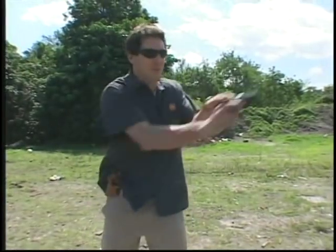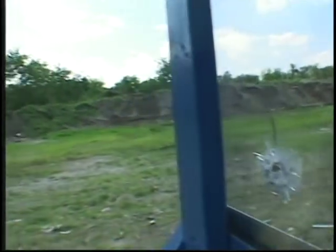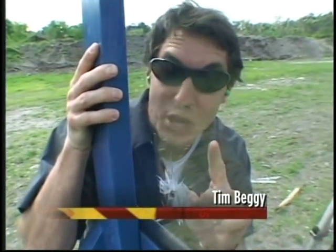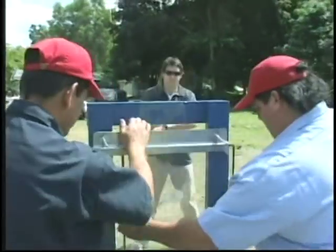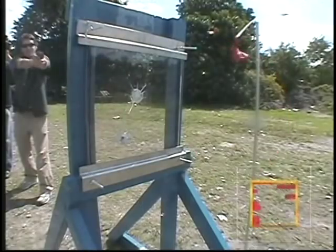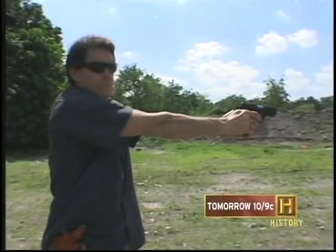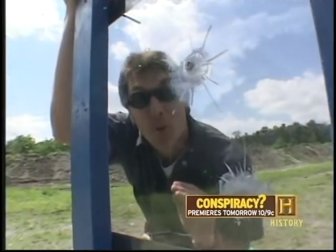Check this out — look at that. Obviously this is bullet-resistant glass and it easily stopped a nine-millimeter round. But what's going to happen when we turn the glass around and shoot it from the other side?